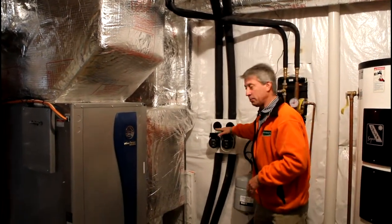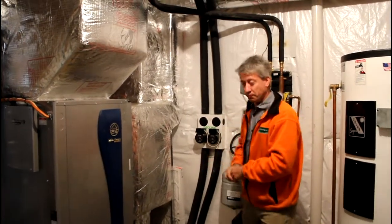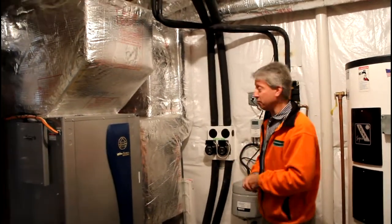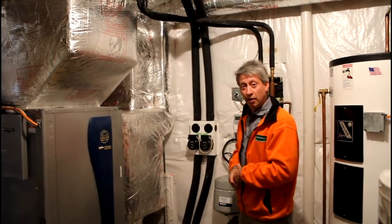What happens is that these pumps circulate fluid out into those trenches deep underground, which of course were filled up and are now landscaped. So there's no impact whatsoever on the landscape.